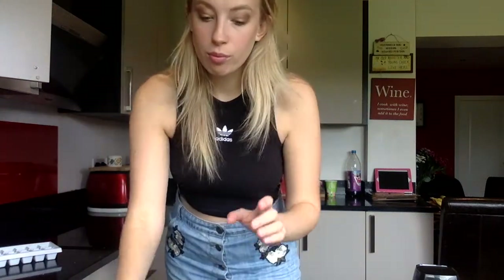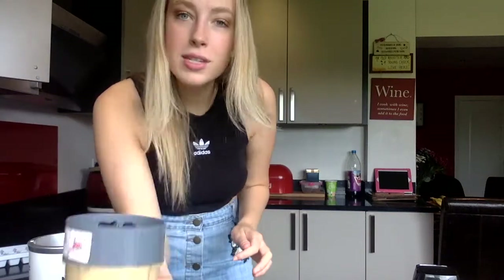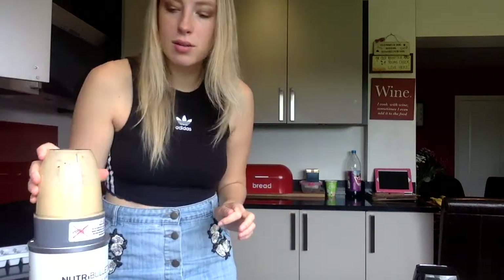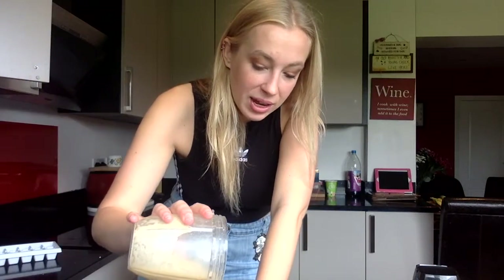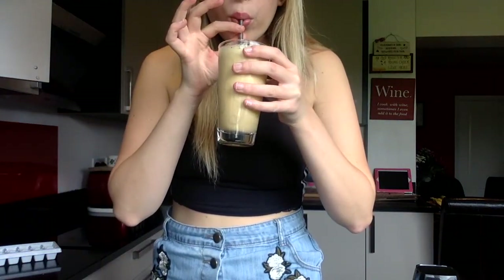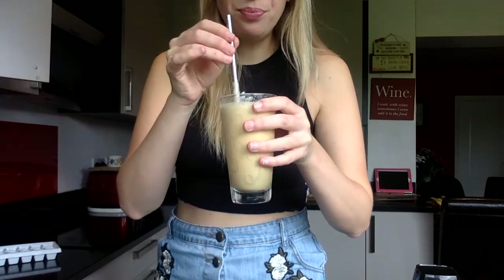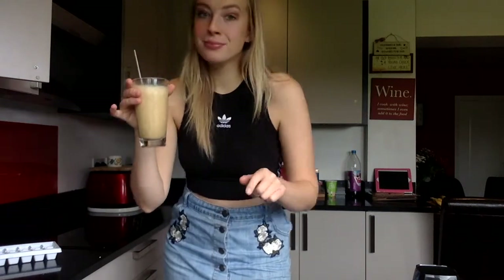I'm going to whizz it in the blender — I'm so excited for this, I've not had one in ages because it's been cold weather and when it's cold you want a hot coffee. It looks a bit different from usual — I think I added less ice this time — but it looks really good. And it tastes really good!